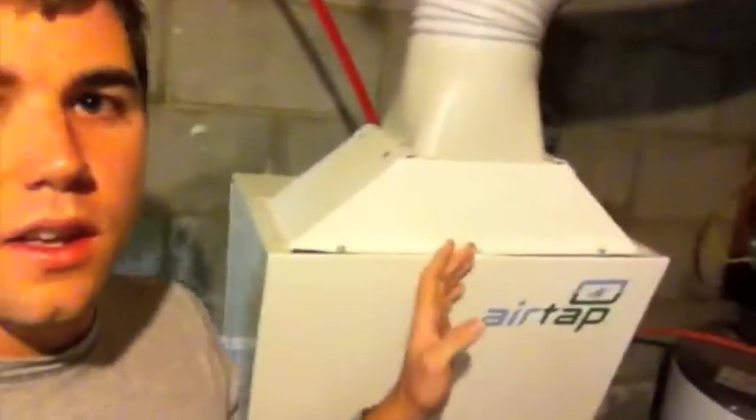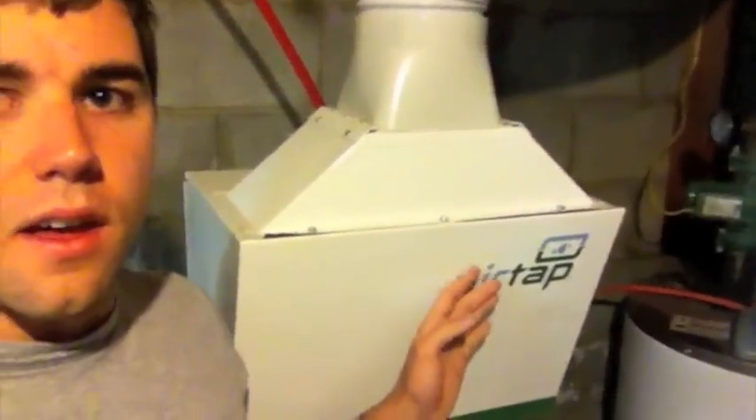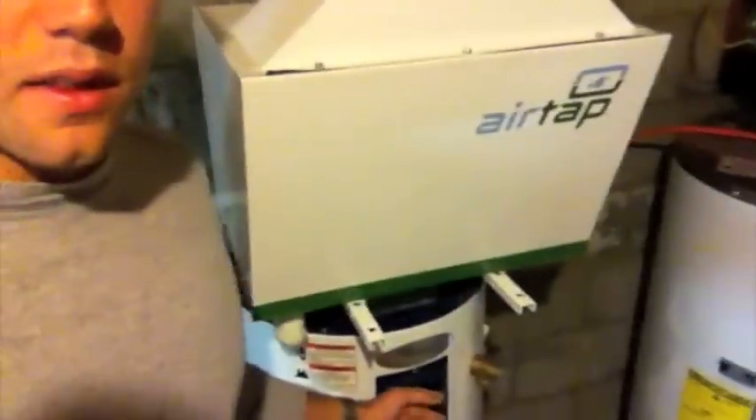As you can see it's running right now. I just took a shower and it will just charge this tank up, and then this tank will be ready for the next shower or what not.